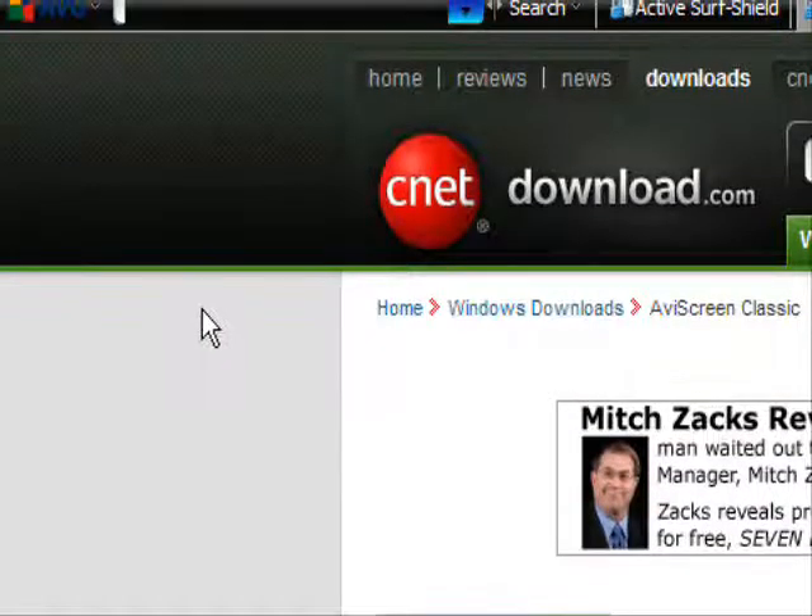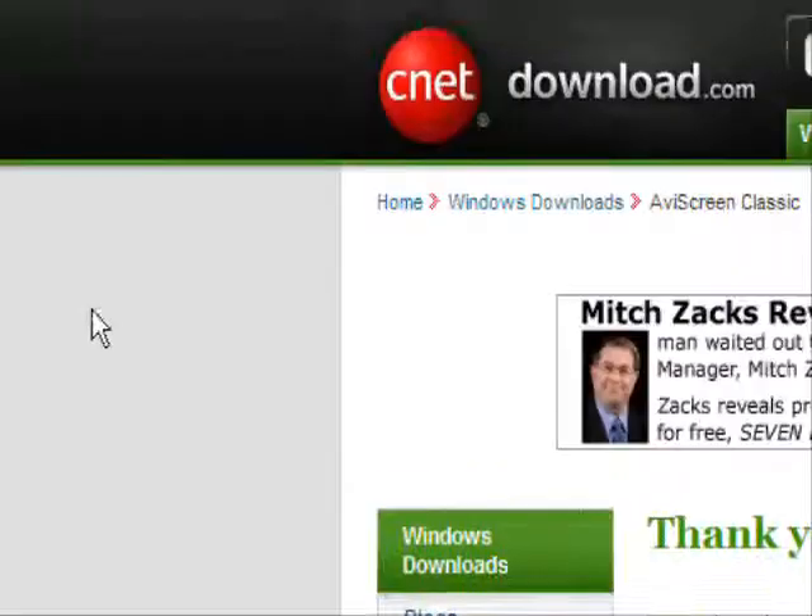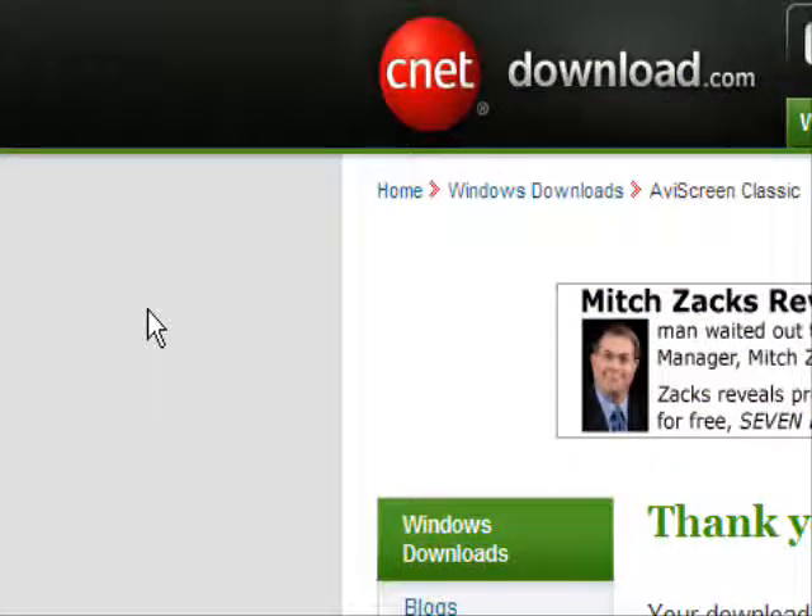I'm sure it has no viruses or anything. Thanks for watching. Please subscribe or comment and keep watching our videos. Thanks.